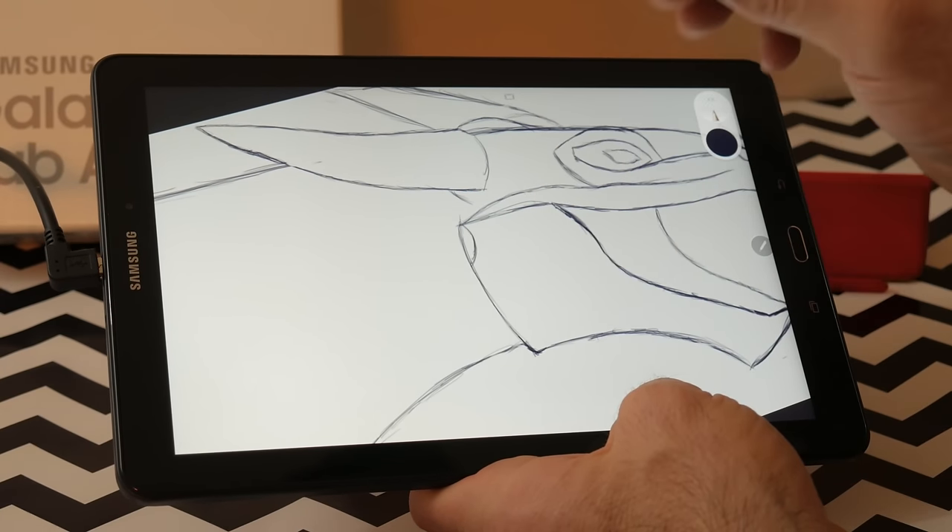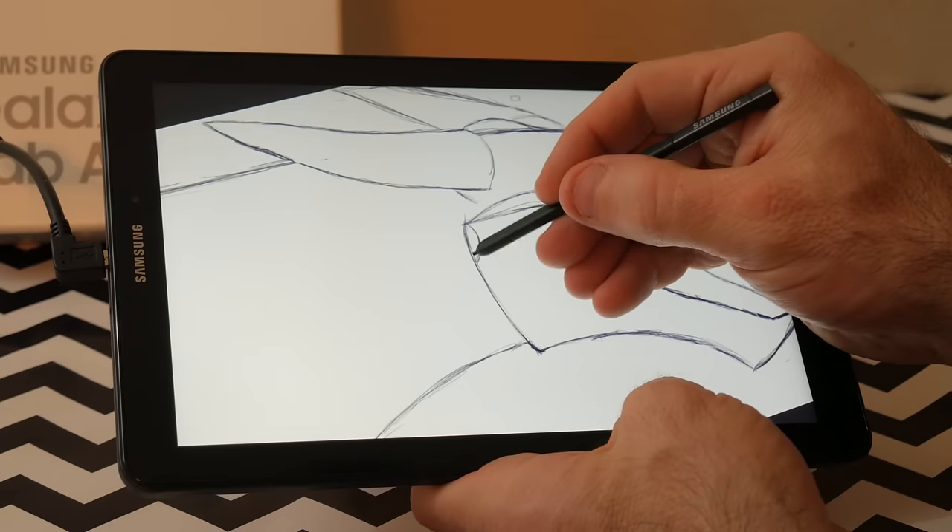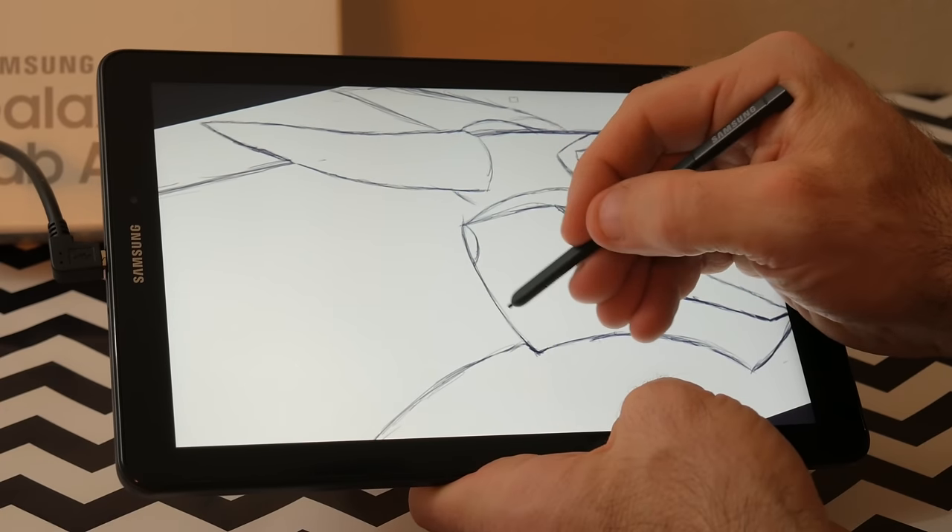The only complaint I have about this tablet is the button placement. While in landscape mode, it is fairly easy to accidentally rest your thumb on the back.